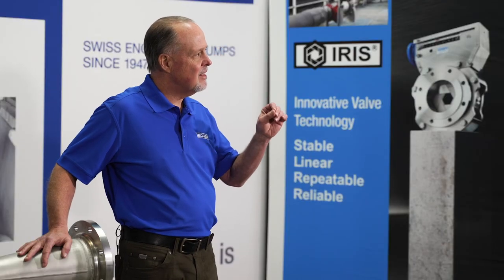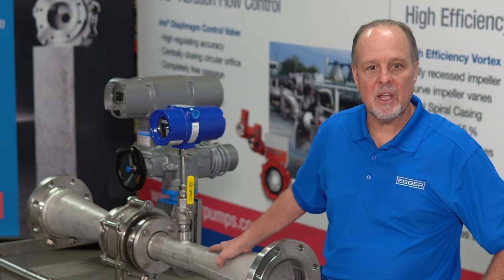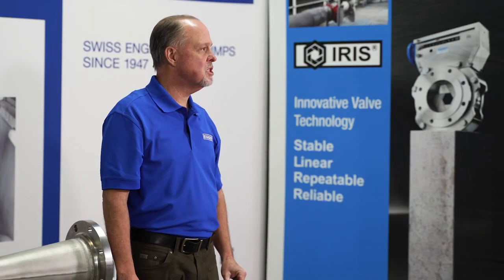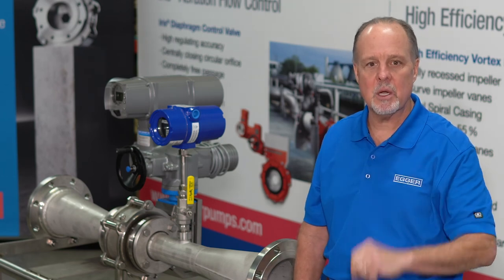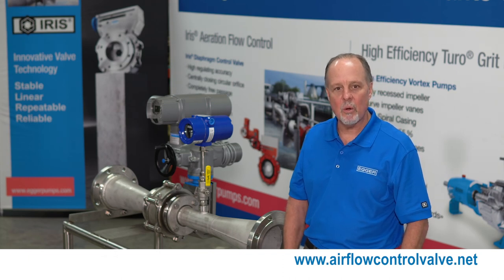The iris valve is the perfect process control valve. Why? Because it is a centrally closing orifice, much like the aperture on your camera — opening and closing. Unlike that butterfly valve that you're replacing, which has a disc in the flow stream. When that disc is straight and parallel, it's fine. But it's never that way. And when it's closing, that creates turbulence. Turbulence creates instability and pressure drop. It's a product I believe in. We've installed it, and it's quickly becoming the industry standard for process control in North America.